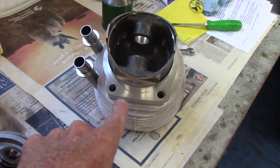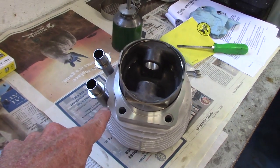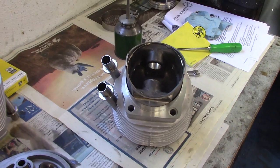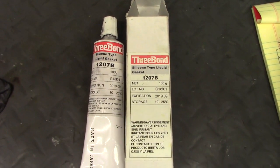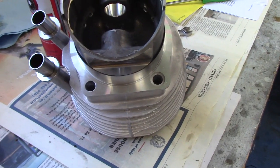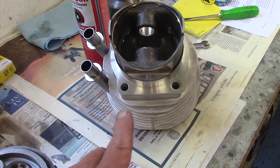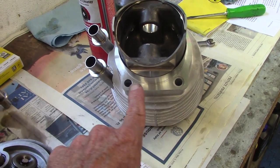The next step is to apply sealant to the mating surface. First we clean it thoroughly with brake cleaner and a clean rag — no oil or fingerprints. I like to use Three Bond 1207B sealant. Brandon applies a very light coat: a small dab on a gloved finger, gently smeared all the way around for a nice uniform coating.